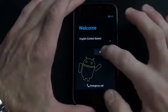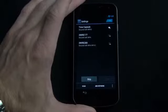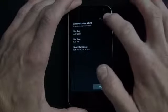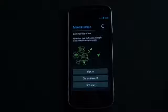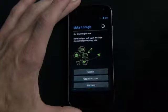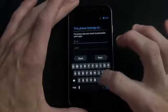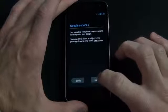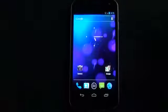Getting started with setup: I'm in the United States, skipping the SIM card step, and selecting my Wi-Fi network. After entering the passcode and selecting automatic date and time, there are three options: sign in to a Google account, create an account, or skip. I'm skipping the Google account sign-in to show what a new user would experience. Agreeing to Google services and the setup is complete.